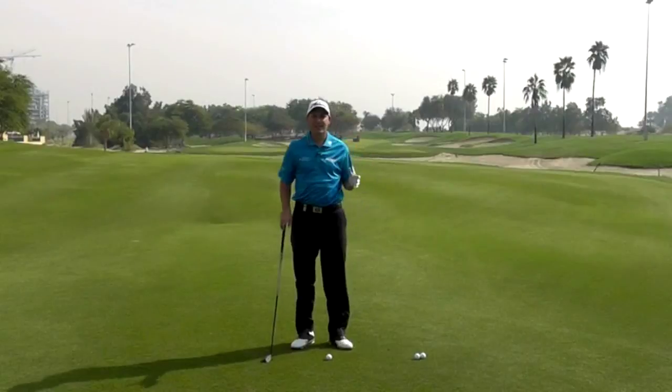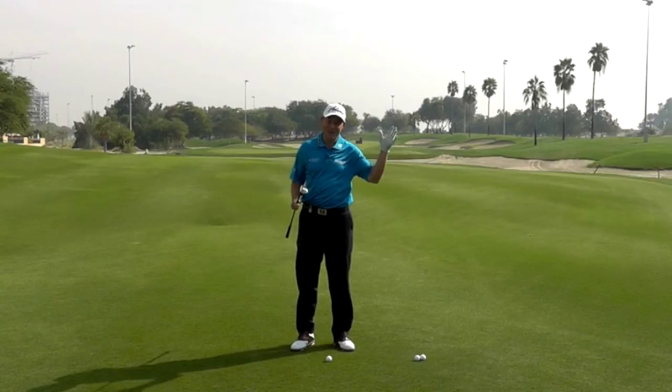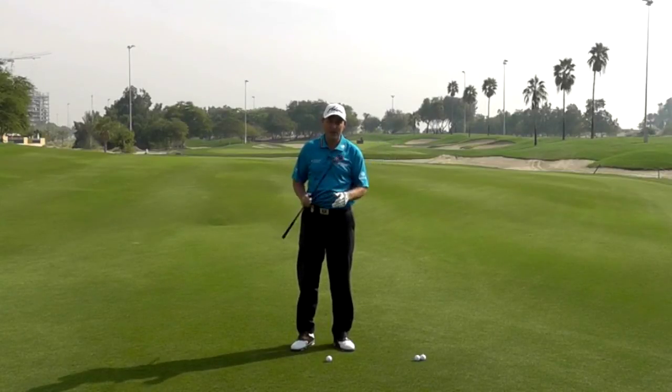Now I'm going to talk you through the basic hybrid shot. We want to use the hybrid for our second shots — it's just a great club to hit high, long and straight into the green. So here we are with our Adams hybrid.